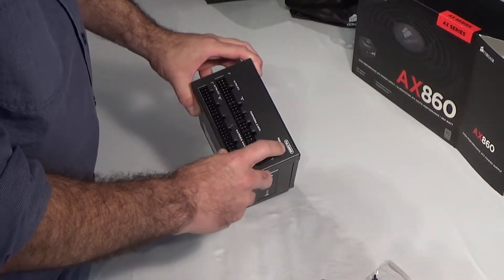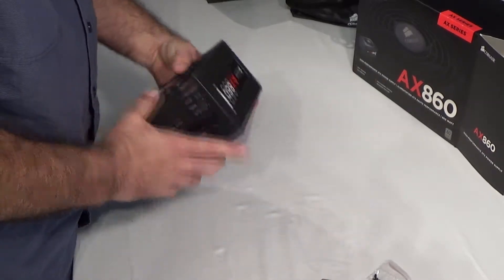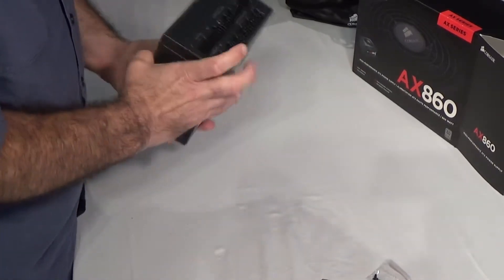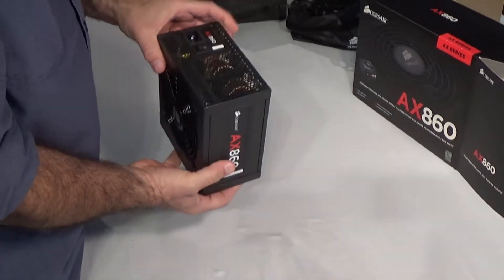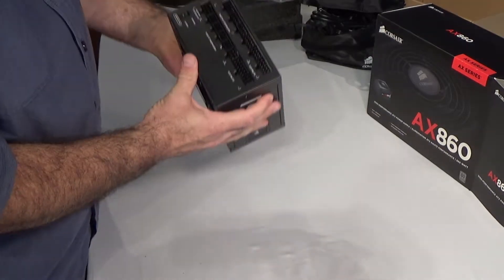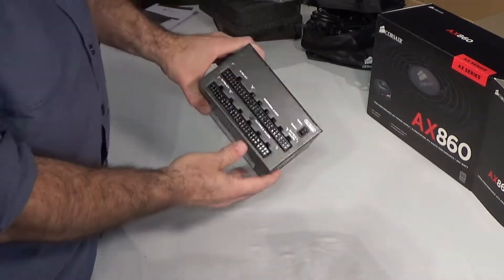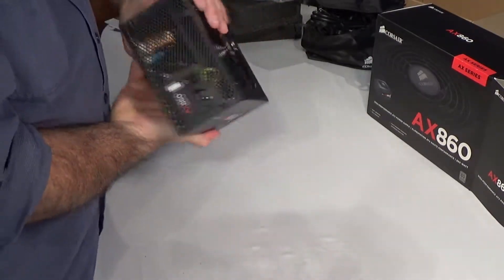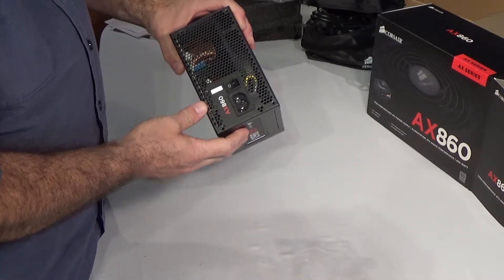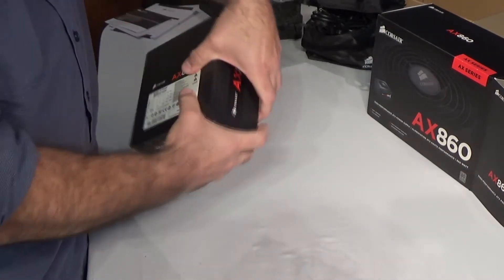I noticed this switch here — it says fan control: hybrid or normal. We'll have to read about that. The actual power switch is on the other side. Interestingly, this labels one way, but on the other side everything's upside down. So here it's normal, now it's backwards. Seems odd — must be a reason.